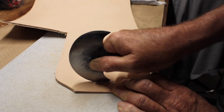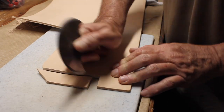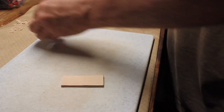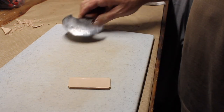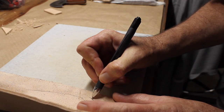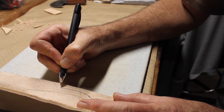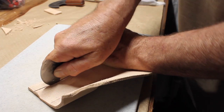There I'm just marking out and cutting out the belt loop. Then I'm just marking another line following the contour of the blade. That's going to be the shape of the sheath and that's going to be the cut line.